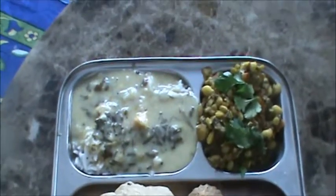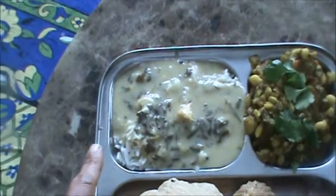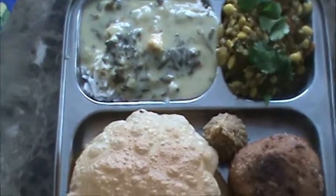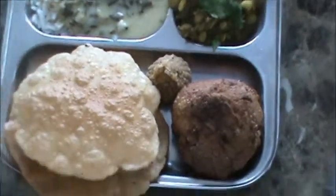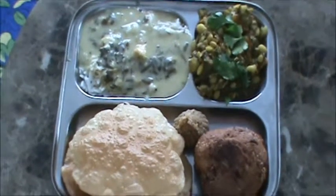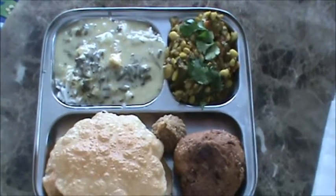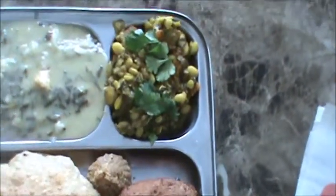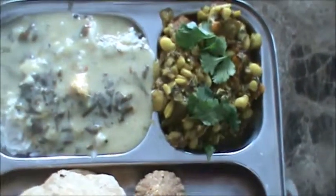Mix it well and now we will serve this dal. Our Surti Papadi is ready. Serve with kadi, rice, puri, ladu. And this is pakoda. Garnish with coriander.